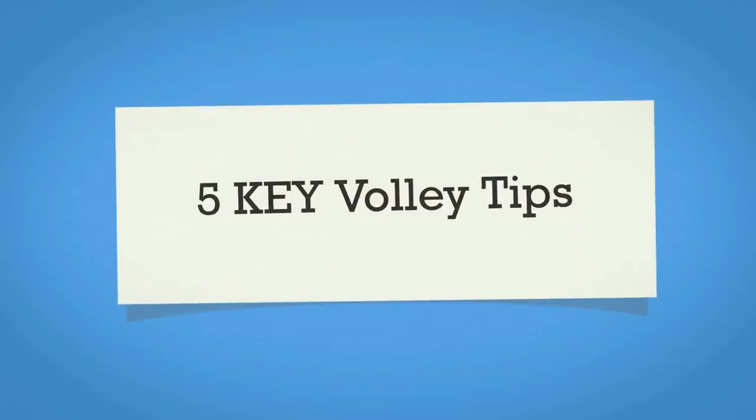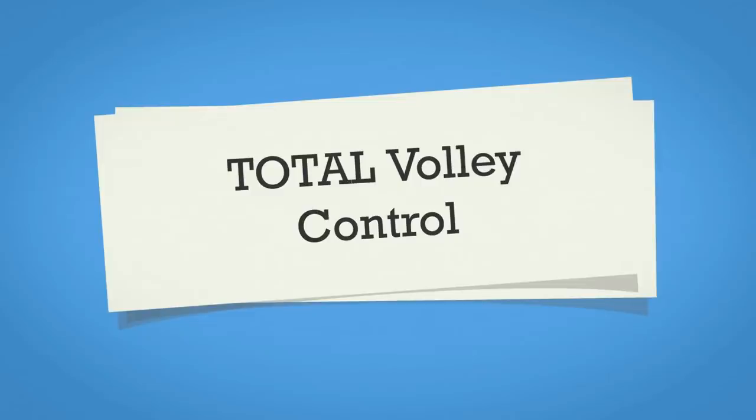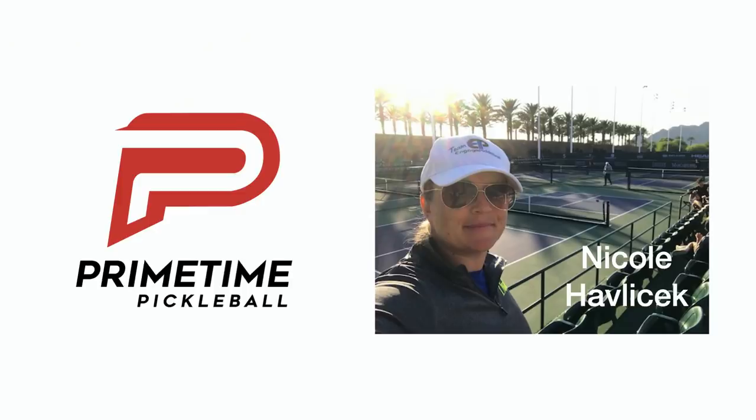Today we're going to go over five key tips for amazing pickleball volleys so that you can gain total control over your volleys. I'm Nicole Havlicek, this is Primetime Pickleball, let's get into it!